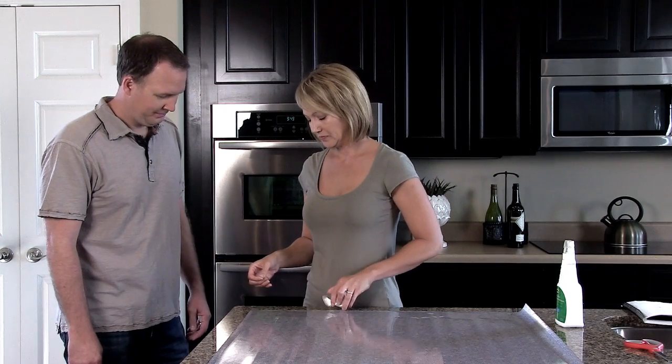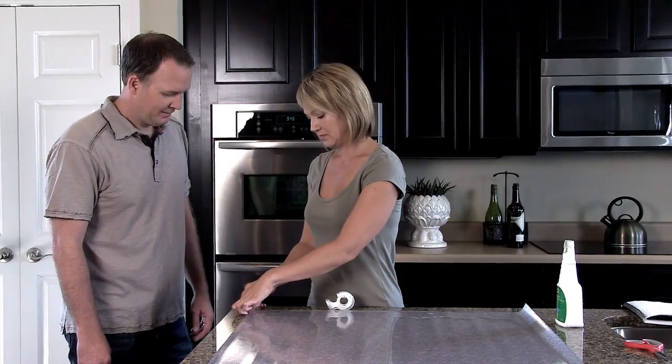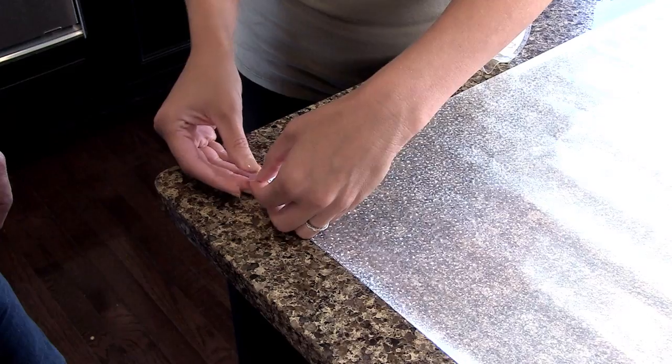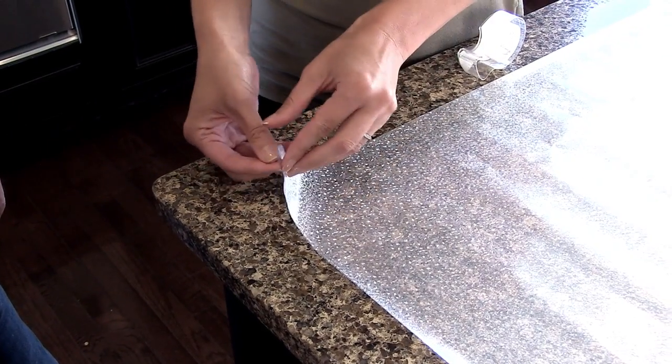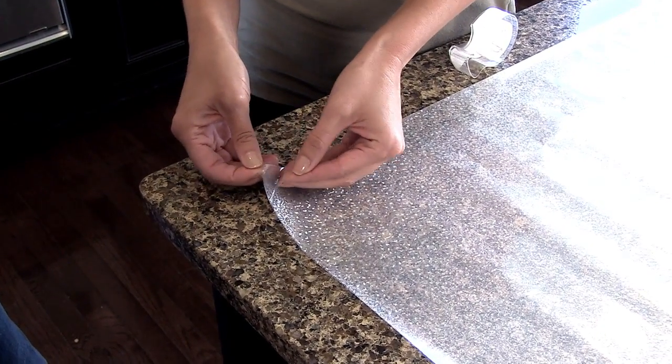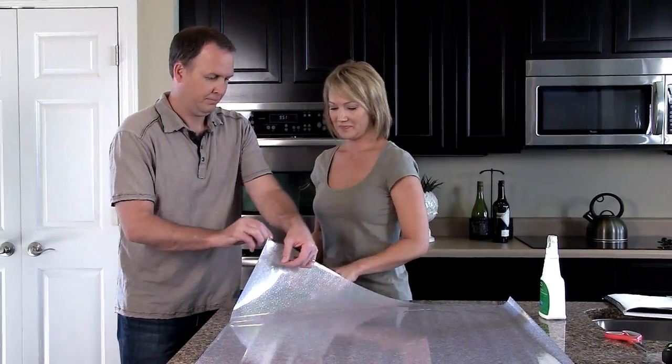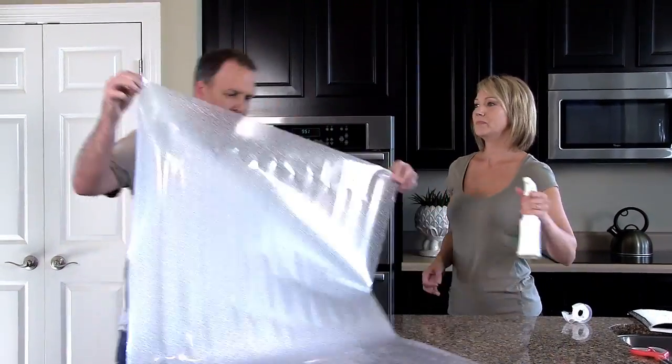If you like, you can ask someone to help you out. Add a one to two inch piece of tape to each side of one corner of the film. Fold over the ends of the tape and press the tape pieces together, then pull apart to get the liner to separate. Make sure fingers are clean.